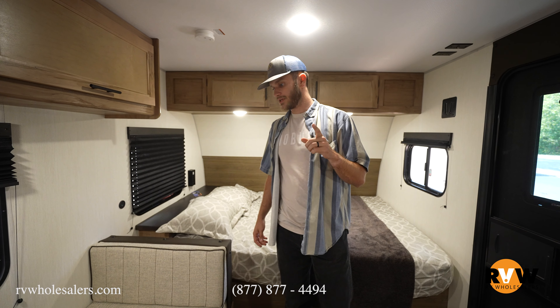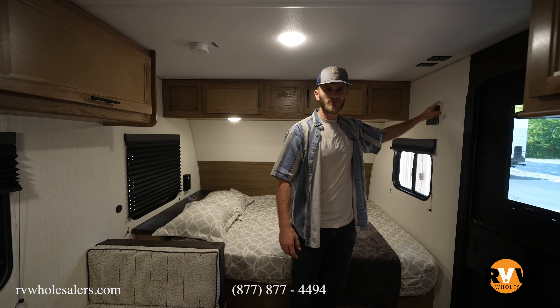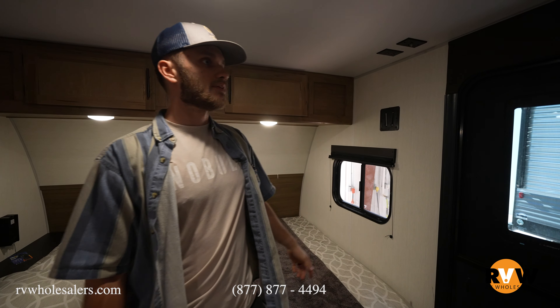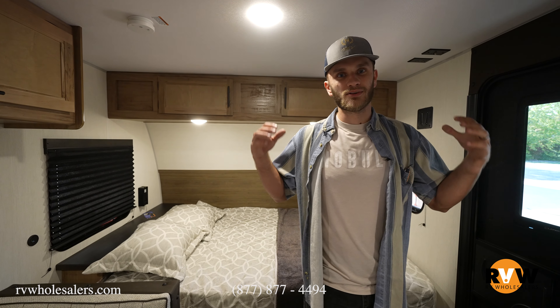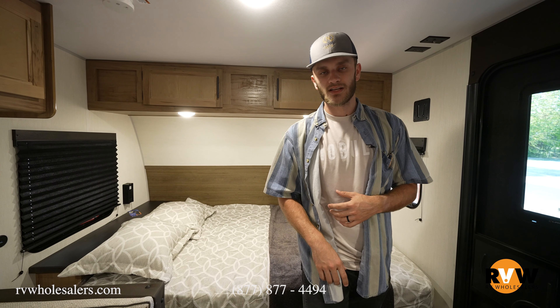We want to be comfortable, and Cherokee did a very good job of that on the 16 BHSW models. That covers everything inside — other than the TV mount, which is already prepped and ready to go. Just lock your TV in there and you're good to watch your show as you fall asleep in the Wolf Pup. That wraps it up for the tour. If you have any questions, call me — my name's Wyatt, 937-843-9000, extension 139. Hit me up and let's get you into it.